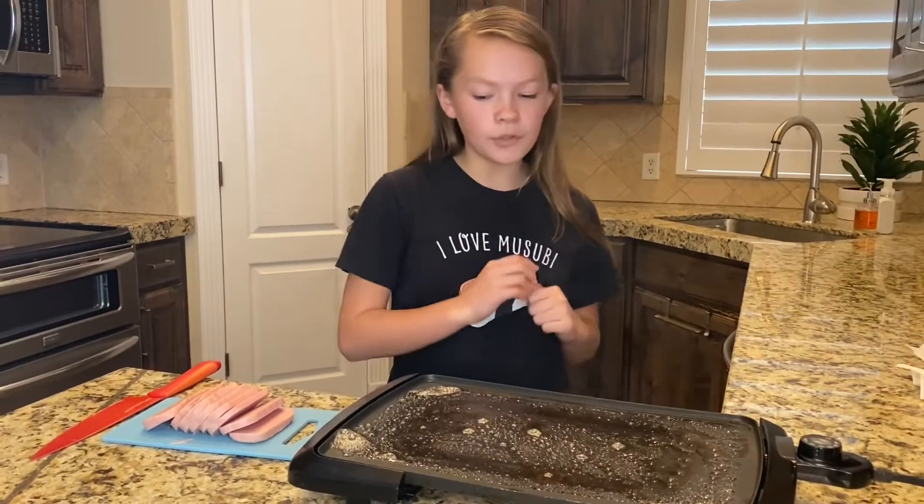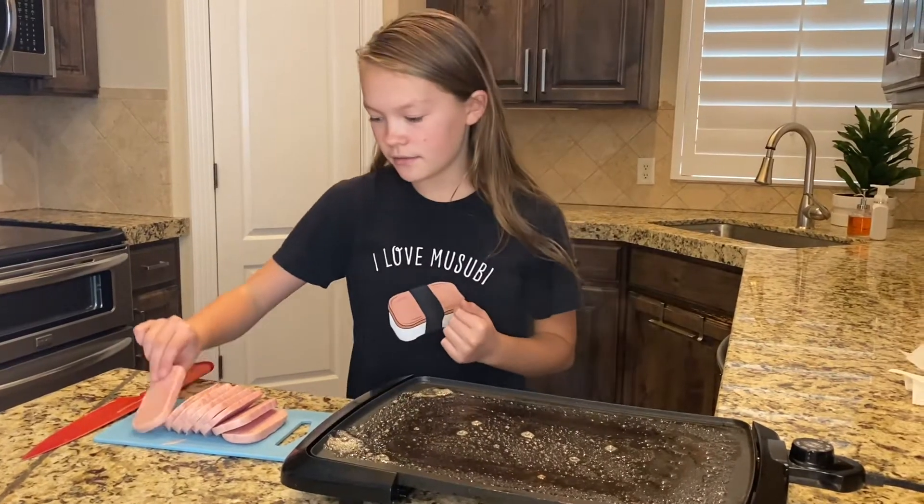Now when I make Musubi, I like to get them golden brown on both sides.